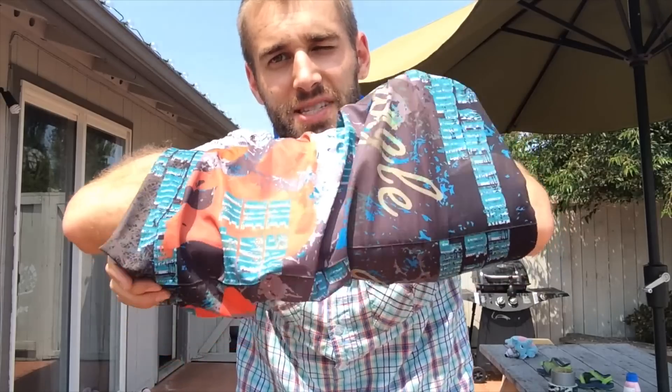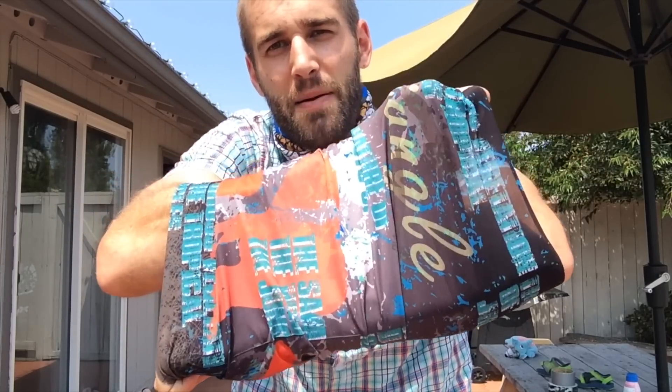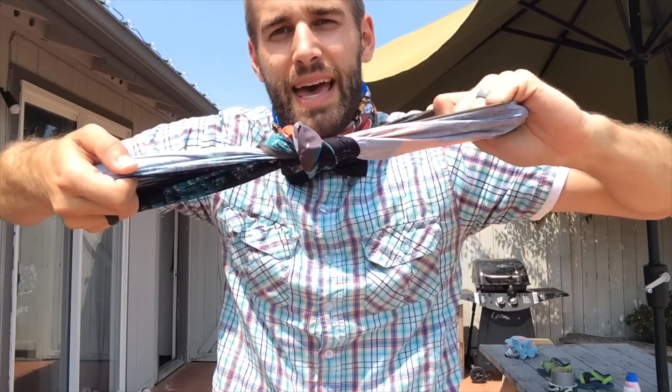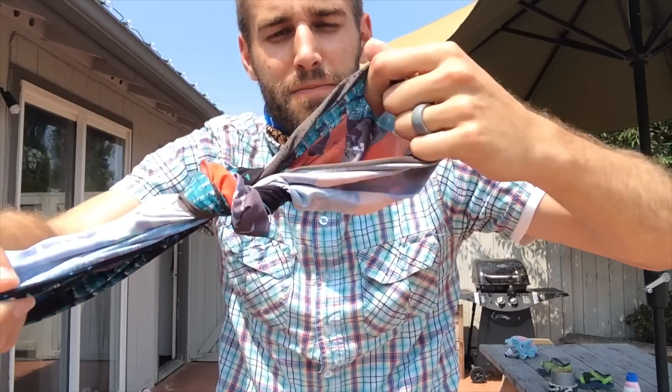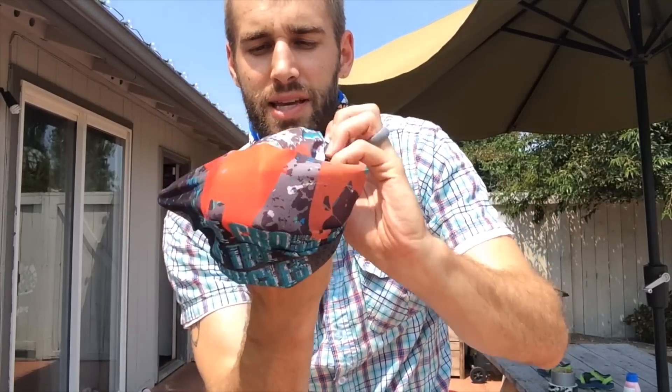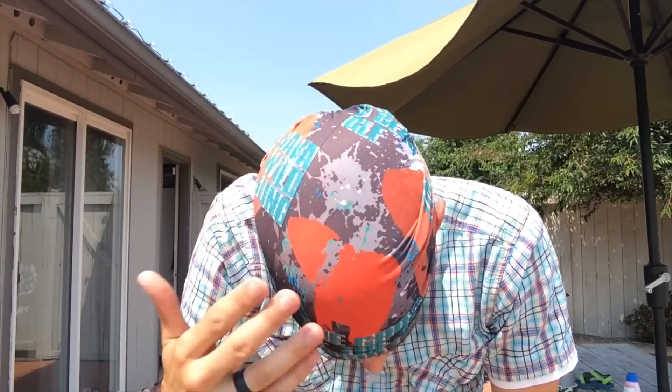Simply hold it like this — palm up, palm down — grab here and grab here. When you pull like that, it creates a knot in the middle. Then on one of the ends, you splay it out and it becomes your own personal do-rag. How awesome is that?